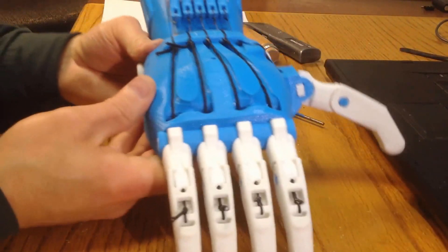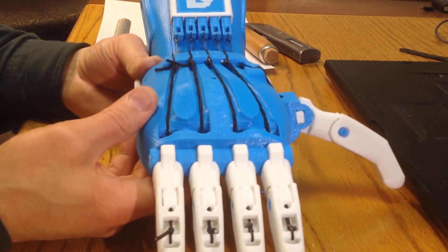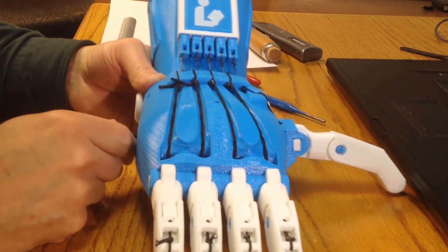And that is a hand that's going to be used for demo purposes at a local library, hence the library logo. Here we go.